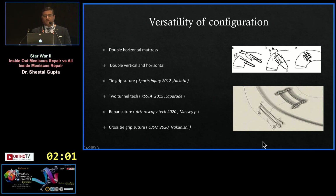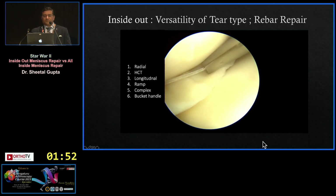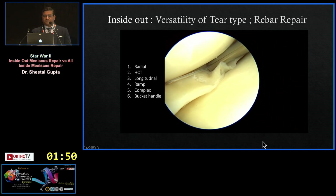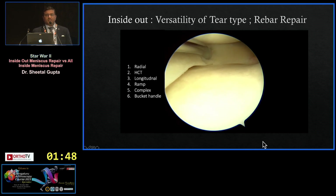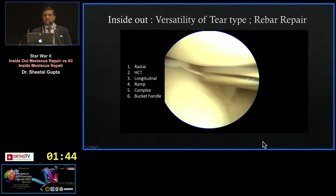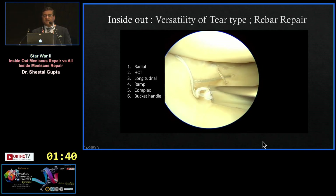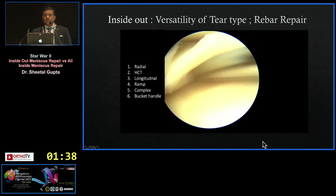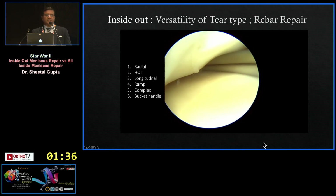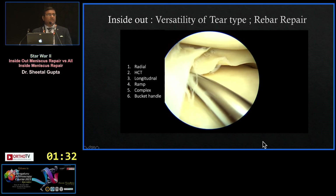Versatility of configuration is another advantage of inside-out: double horizontal, vertical, rebar, cross-tie-grouper — any kind of configuration can be made. You can use it for radial tears, horizontal cleavage, longitudinal, ramp, complex, and bucket handle tears. Here is an example of a radial tear where I am using a hashtag configuration — not only a horizontal mattress on the superior surface, but also a vertical mattress, and on the inferior surface I am creating another hashtag. Such a complex tear can be managed very well with inside-out.